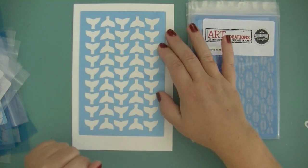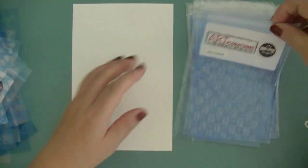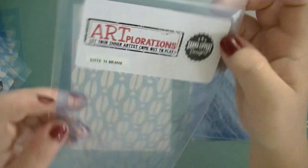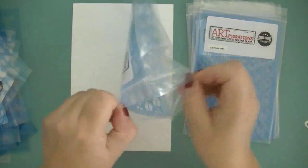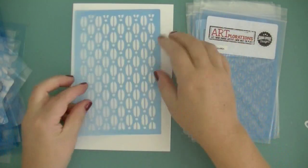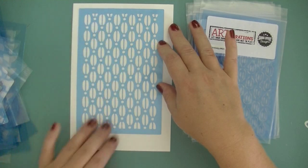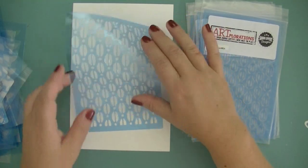I really like this one — it's a fun abstract one. And then there's one called Dots and Beans. It reminds me of a ladybug in a way, but it's a nice regular pattern for a background design.